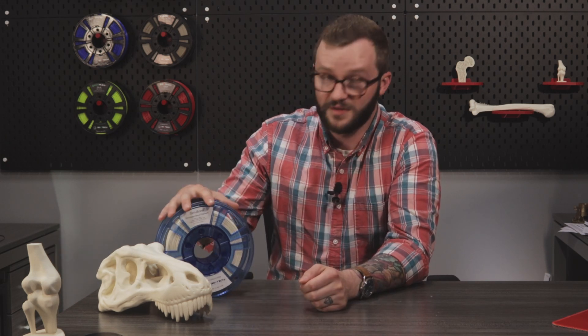Do you ever wonder what it takes for medical professionals to simulate bone in training exercises? My name is Tyler Purcell and I'm a sales rep here at 3DX Tech, here to talk about one of our most unique products called SimiBone.